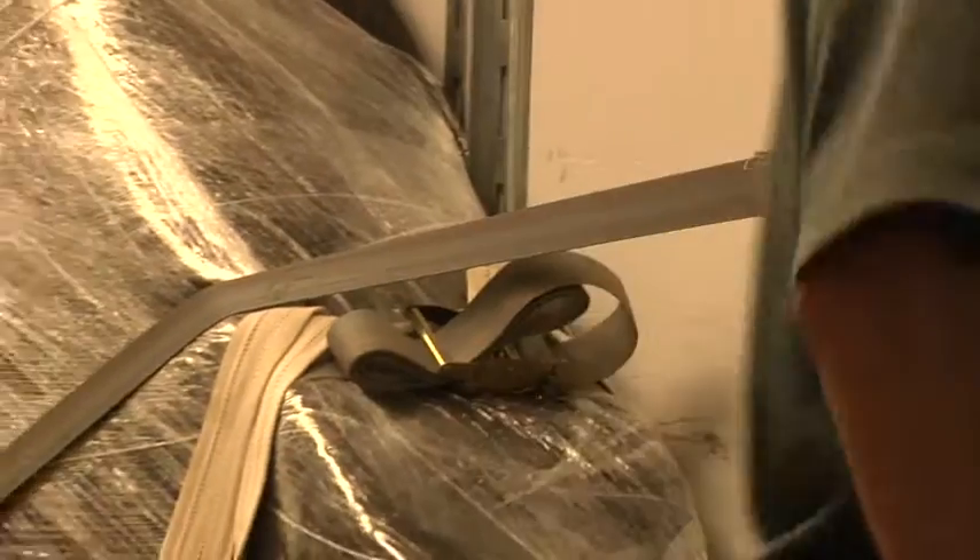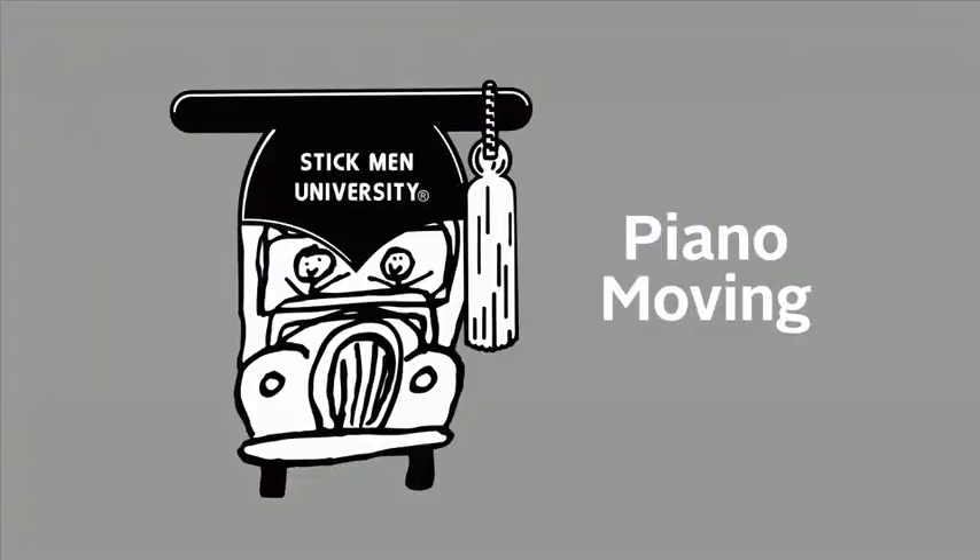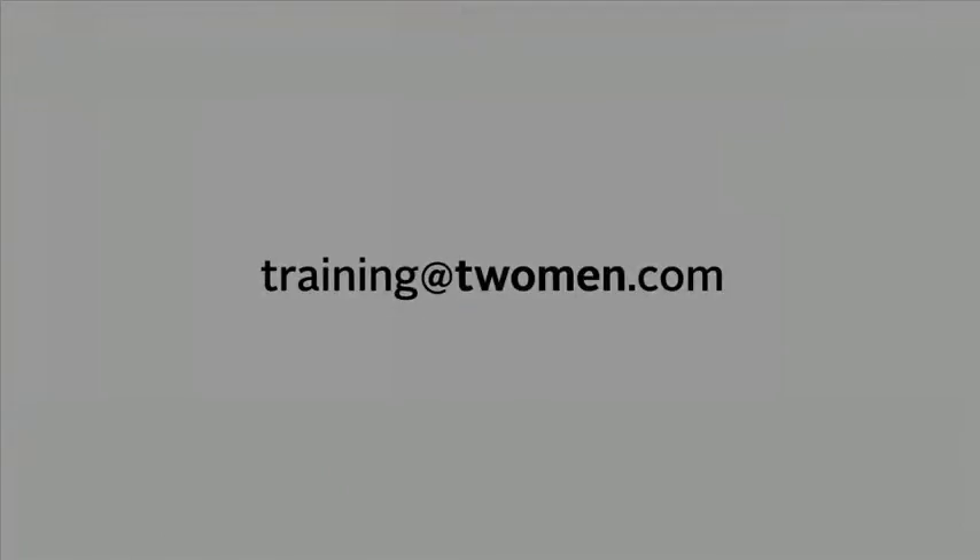To move the piano into the new location, follow the same steps only in reverse order. This brings us to the conclusion of moving a grand style piano. For more information, please contact training and development at training@twomen.com.